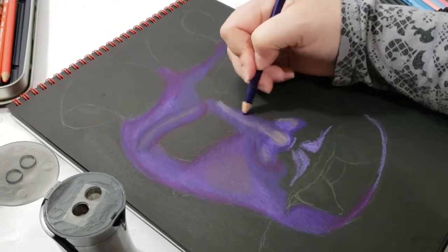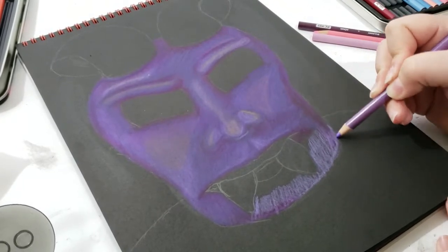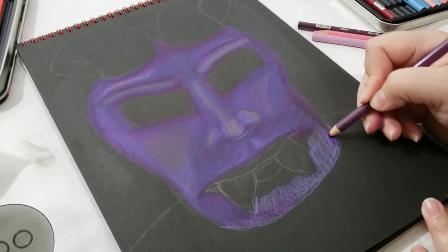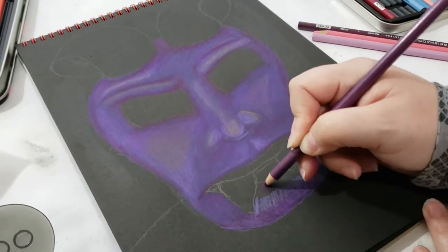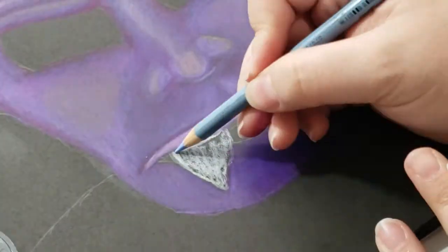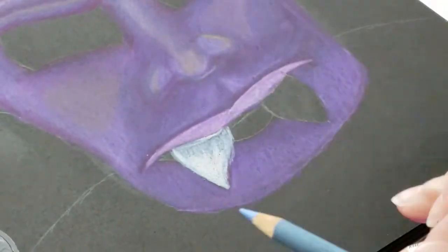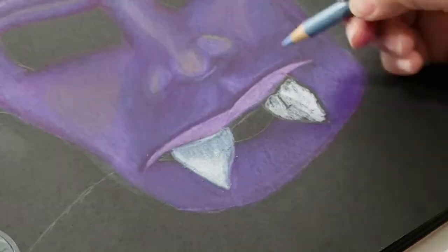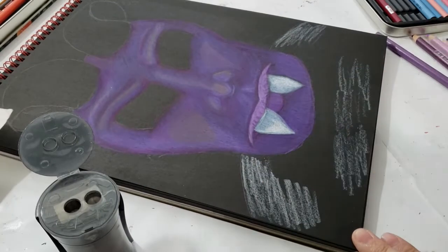Anyways, going back to the drawing — I really like this paper. It says that it is acid-free and it's for a variety of dry media, and I just love how easy and smooth it took on these colored pencils. I have been told that Prismacolor pencils are really good by a few people, and I really like them — they're smooth and easy to blend with. I'm still learning how to blend and make everything look a little neater, but I really liked how the brightness of the colored pencils popped off of this black paper.